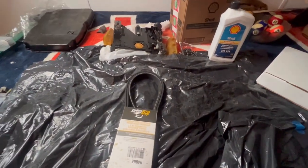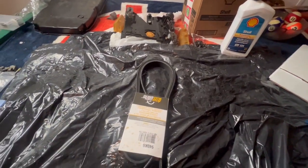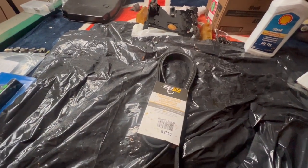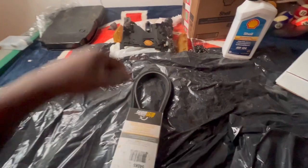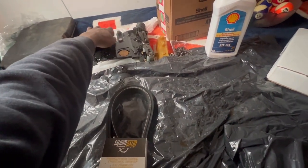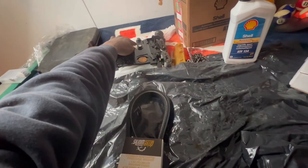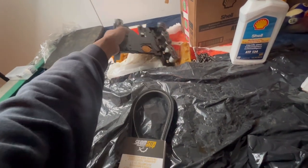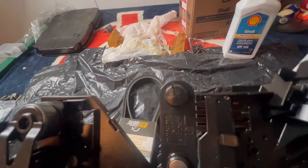Welcome to the garage. We're going to be putting this valve body together along with the conductor plate for my transmission. The old conductor plate had a cracked RPM sensor right here, which put my Mercedes in limp mode.